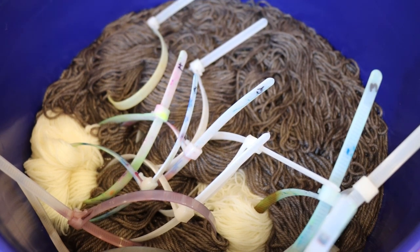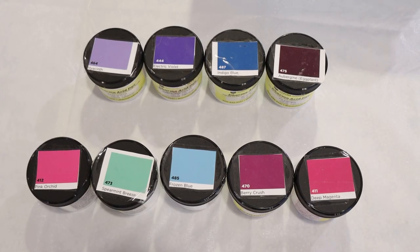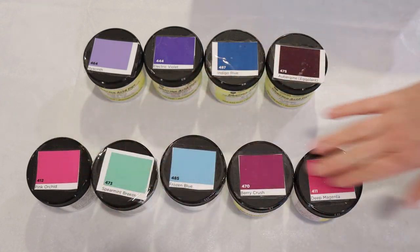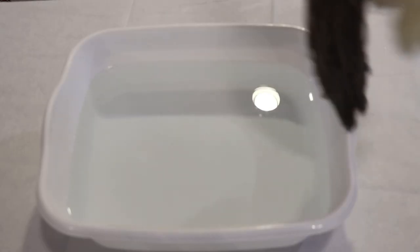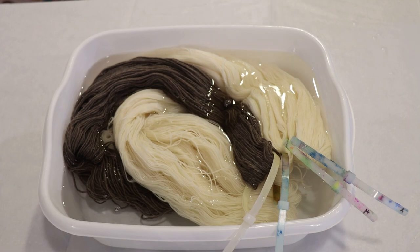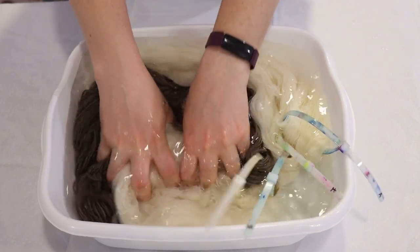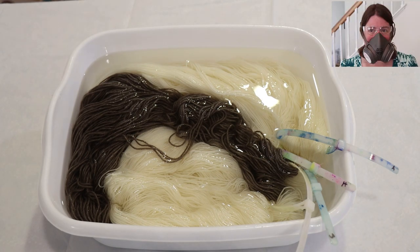Before I add acid so we can do our countertop speckles, I need to figure out the colors I want to use. I have a range of colors I'm considering — some I'm pretty sure I'm going to use, and then maybe one or two others. I'm going to crudely swatch these colors onto one of our yarn mops before proceeding. To start adding acid to our yarn, I'll put the mops and the first skein into a bath of 16 cups of water with five tablespoons of white vinegar, then put on my Deluxe River respirator mask, safety glasses, and gloves.